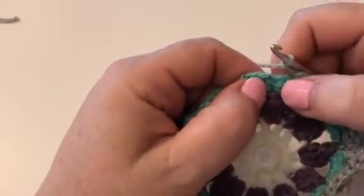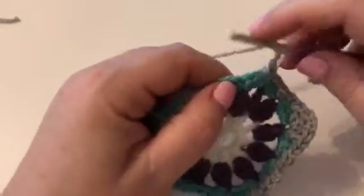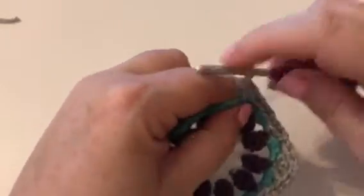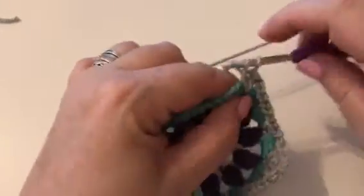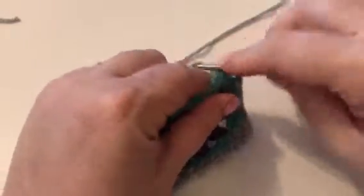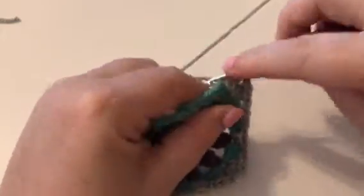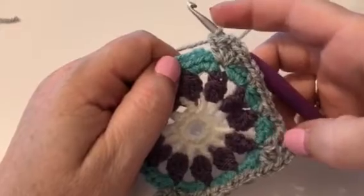Then in the next one, skip those four and create another corner. So we're going to put two trebles, chain two, and then another two trebles. You've just made your third corner — nice little square.